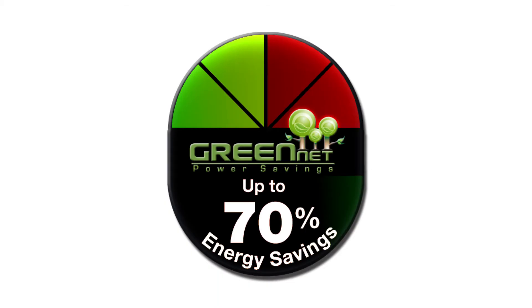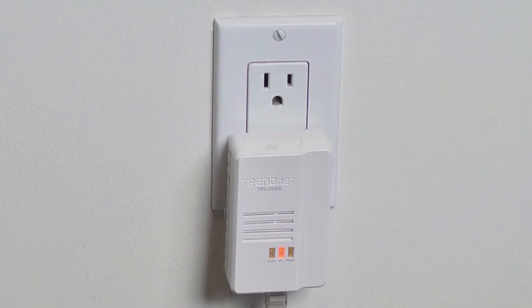Power save mode reduces power consumption by up to 70% when idle. This is a big benefit since the adapter is always plugged in.